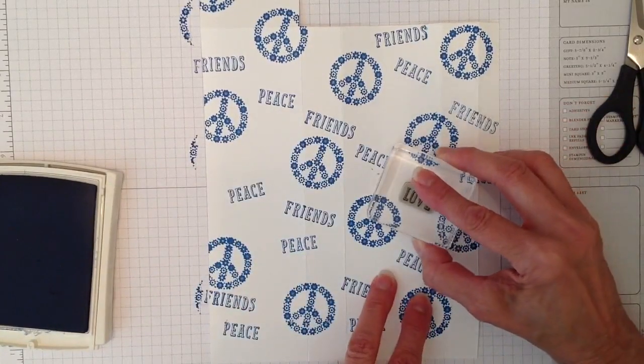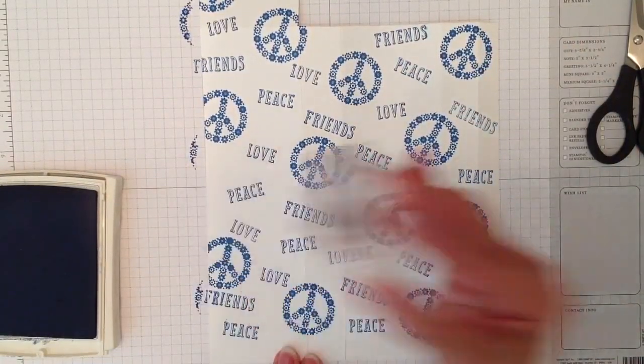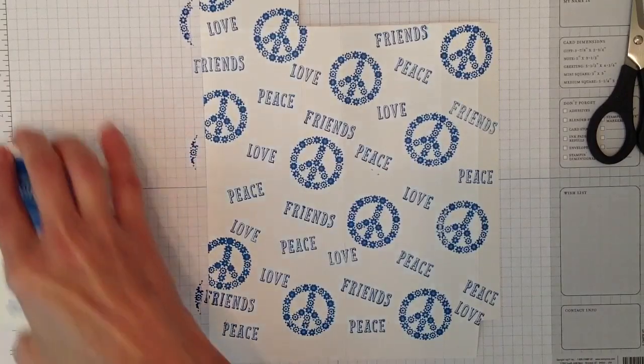The last word stamp is 'love.' On the Crumb Cake version I did it in red, but here I'll do it the same way, stamping randomly. I think that's enough stamping, and now we'll go ahead and put the box together.